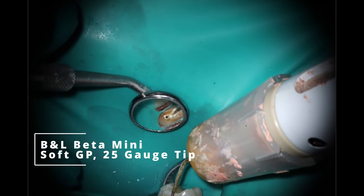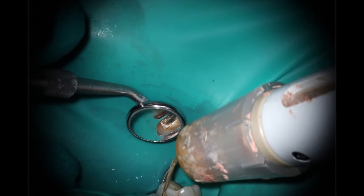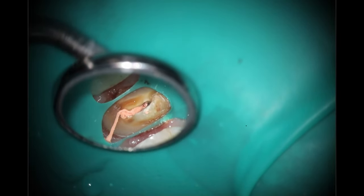Going in with the beta to do the actual squirt technique. I'm going to be doing posts in both canals because I have access and they don't converge — the only time I don't like doing two posts is if they converge too much. I'm trying not to fill all the way to the top so I don't have to go back and clean it out to create post space. If we were not doing the buildup, this would be the easiest case ever — I'd be done in seven minutes with the root canal, which is pretty awesome. The buildup is really what took the extra time, and that's why I recorded this one.